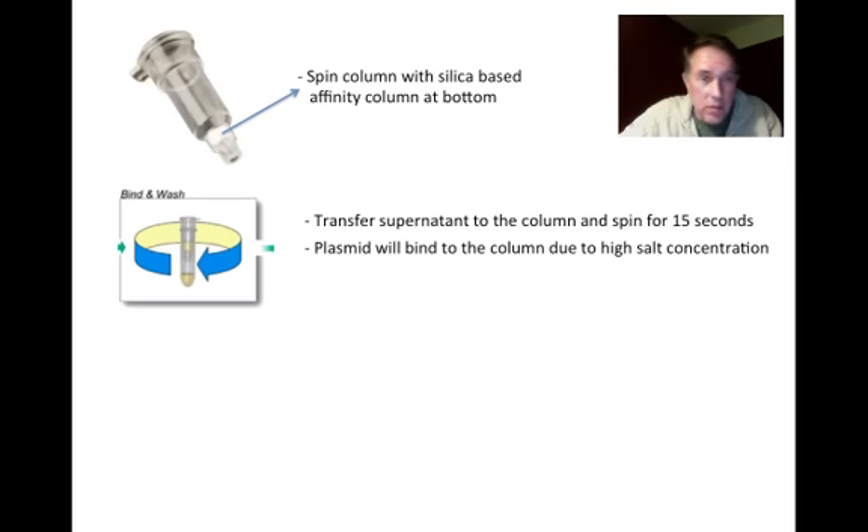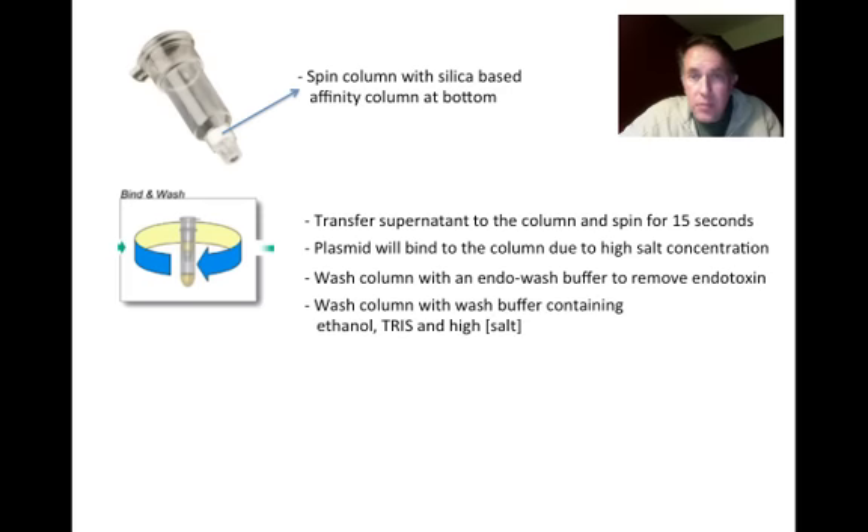We wash the column once with an endowash buffer to remove any endotoxins, which would interfere with downstream transformation applications. Then we wash with a wash buffer containing ethanol, Tris, and high salt concentration. The ethanol rinses out any remaining SDS that could interfere with restriction digests or other downstream applications, leaving the plasmid still bound to the column.